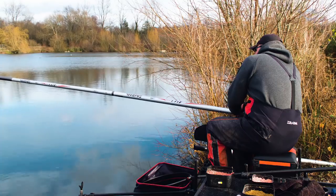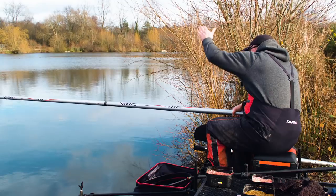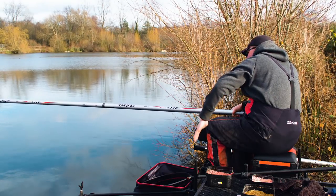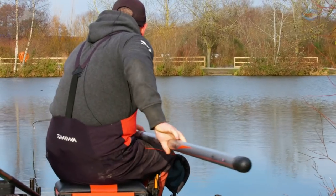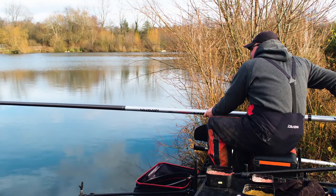There we go, there's a fish. I never had a sign then — no bubbles, nothing — but by lifting that float and laying it in again and getting that natural fall all the way down, that had literally been on the bottom for a matter of seconds and it was under and we're into a fish.